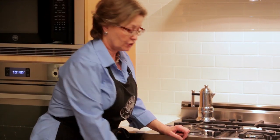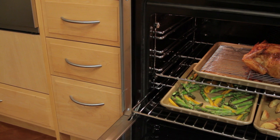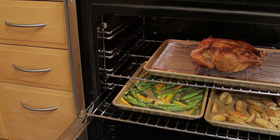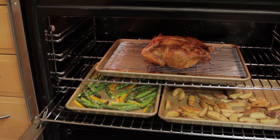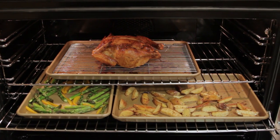The convection mode is the ideal choice for roasting meats, vegetables, and fish. When we cook with convection, the convection fan evenly circulates heat around the oven and there are many benefits. One is we can cook on multiple racks at one time with no transference of flavor. The greatest benefit is that when we use convection, we have a lot more moisture retention in the food.